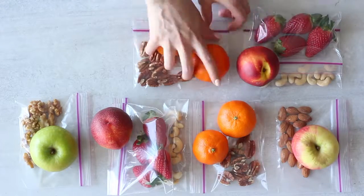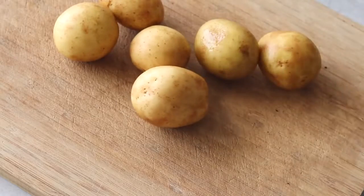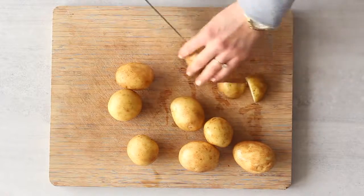Because we want to meal prep seven full days of meals in just one hour, we need to start prepping and cooking the foods that take the longest to cook, and work in that order. Make sure you've preheated your oven to 180 degrees Celsius or about 360 degrees Fahrenheit before you begin.